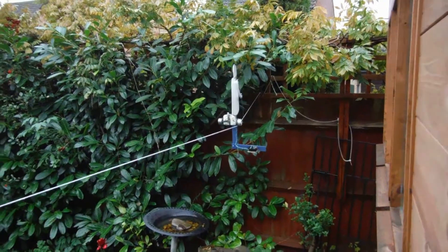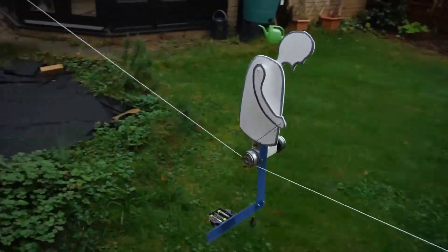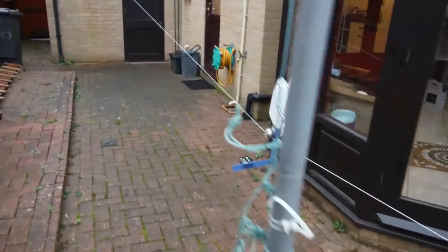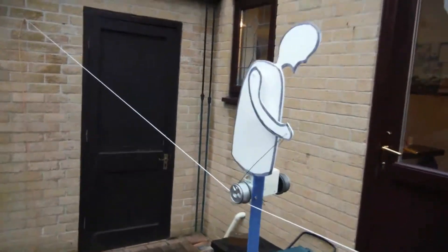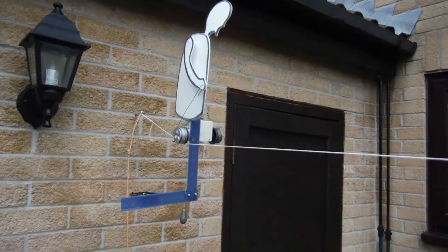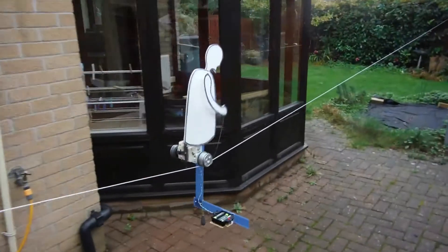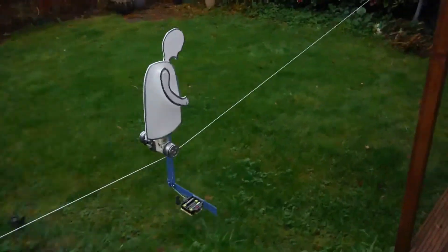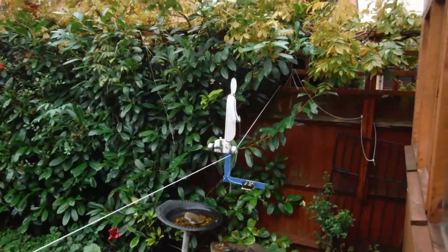Well, that seemed to work. How do you get on going backwards? I think we're getting wheel spin. Well, I made it all the way. Ha ha ha ha.